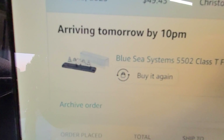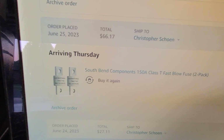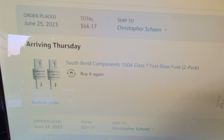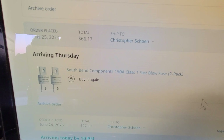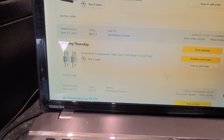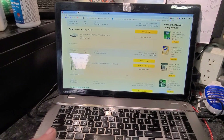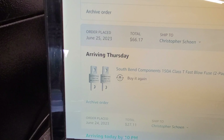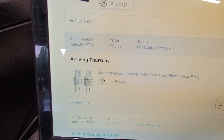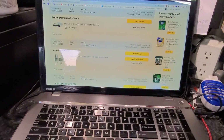I got some 150 amp fuses, and I read on some forums that for 48 volt lithium LiFePO4, this is the way to go — not the MRBF fuses. So I got these on order. A little pricey, but you get what you pay for when you're doing it right.